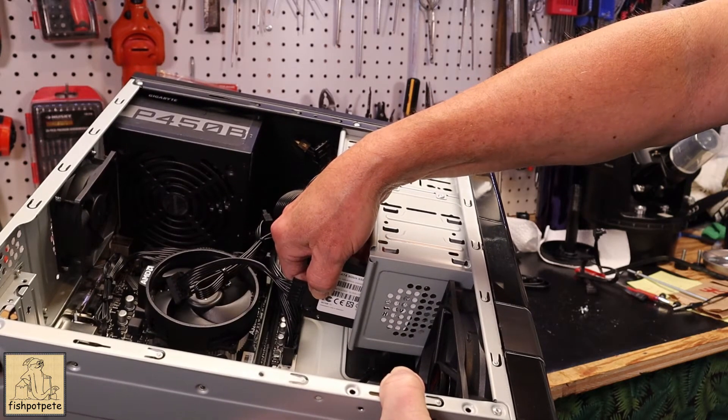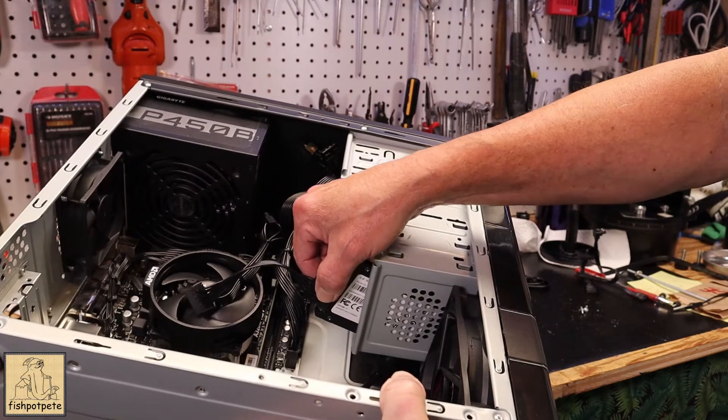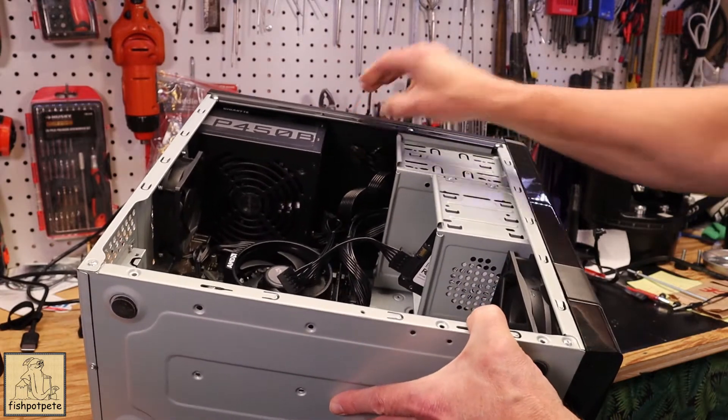You can screw through those holes just to hold it in place, but the drive ends up sticking out a bit. I wouldn't want to be putting that kind of pressure or stress from the cables on the drive, so I didn't want to do this again.